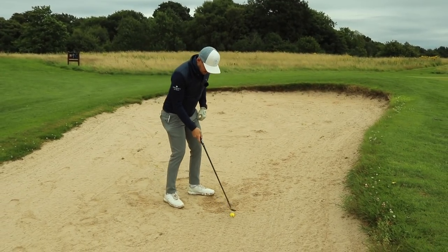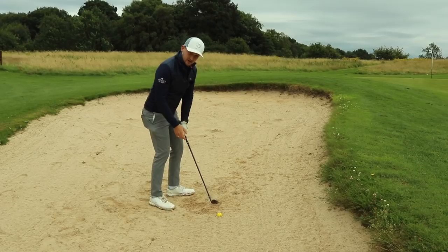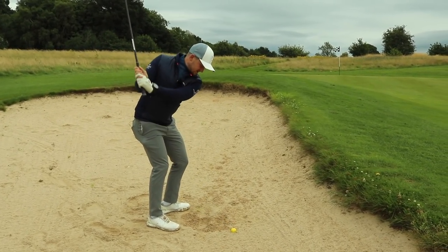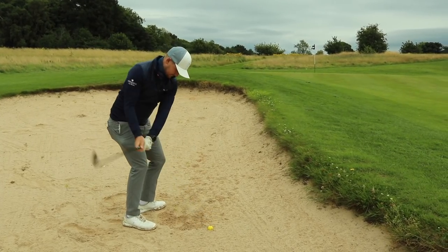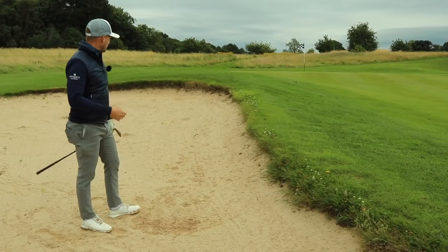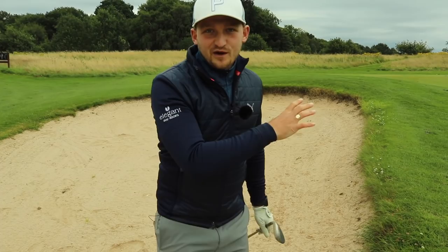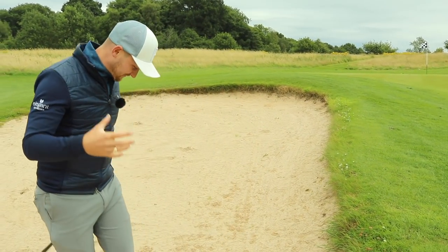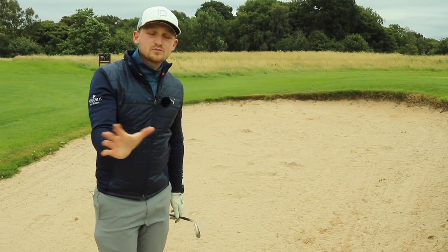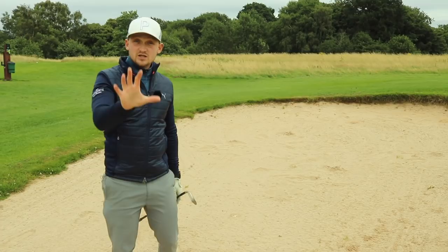So you can see the difference in my shot. Here we go — proof's in the pudding now. Ball back, light grip pressure, square to close face, weight left, stun follow-through. Straight out, onto the top. I'm a little bit overexcited about that — that was unbelievable. I was expecting it not to come out as good as that. But that is absolute proof right there why that technique is so simple, and you've got to use it.